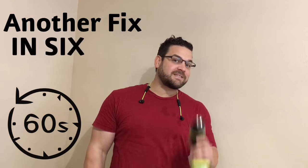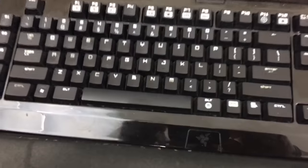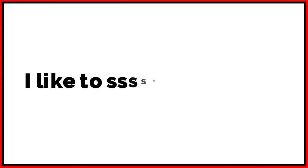Another fix in 60 seconds. Let's say you have a mechanical keyboard and you have a letter that's stuck and it keeps repeating. For instance, on mine it keeps repeating the S character.